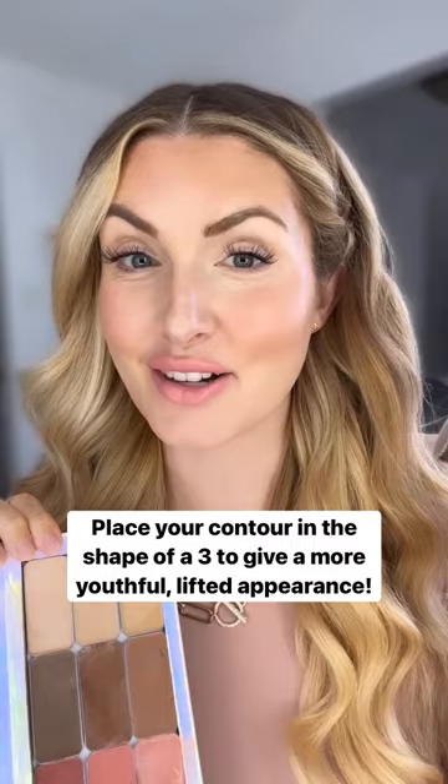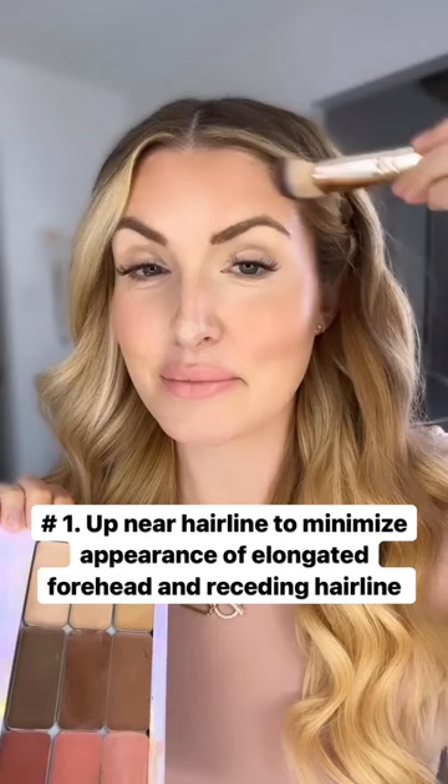First, you're going to place it up near your hairline to minimize the appearance of an elongated forehead or a receding hairline. Next, you're going to put it underneath your cheekbone to enhance that natural shadow and give that lifted look to your cheekbone.